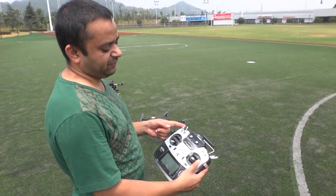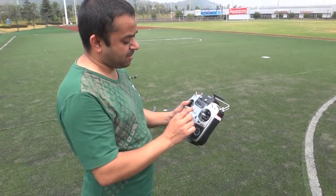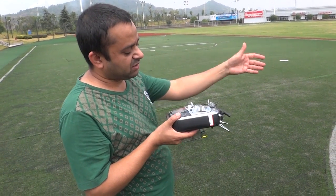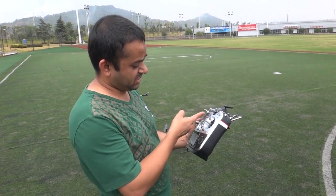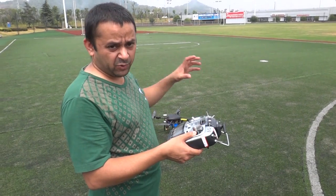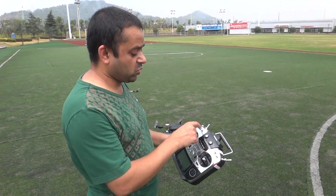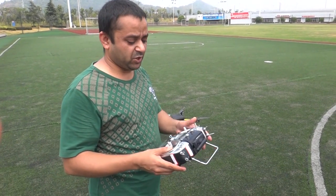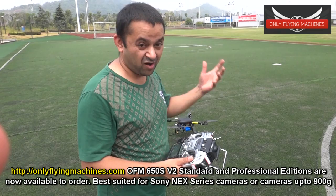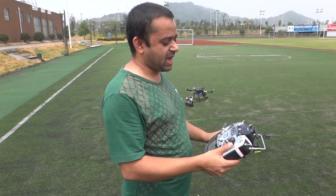Switch B is very important. When you are flying in any mode — GPS position, manual, or attitude hold mode — make sure this switch stays up. If this switch is down, it will activate the Return to Home feature, so the quad will come back. A number of customers have crashed their machines because they did not know switch B was down, and they took off in GPS position hold mode, keep flying until the quad went crazy because it was getting the RTH signal all the time. So remember, no matter what, keep switch B up when flying in any mode.